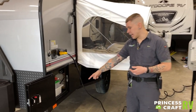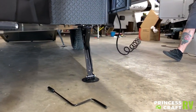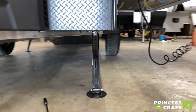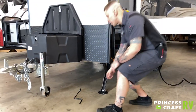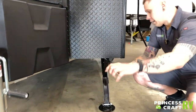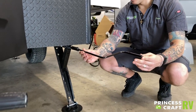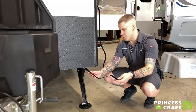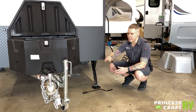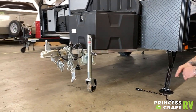We have stabilizer jacks on all four corners of the unit. These stabilizer jacks are designed to stabilize the unit — they are not for leveling. You will use this crank handle, slip it over that stud, and on the way down you come down, make contact with the pavement, maybe a quarter turn more just to shore everything up. You don't need to go overly tight in either direction. If you're doing any leveling front to back, you're going to use the main tongue jack. Left to right, you'll use the tires and your choice of leveling kits.